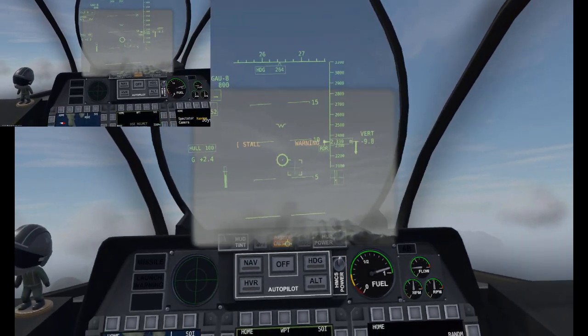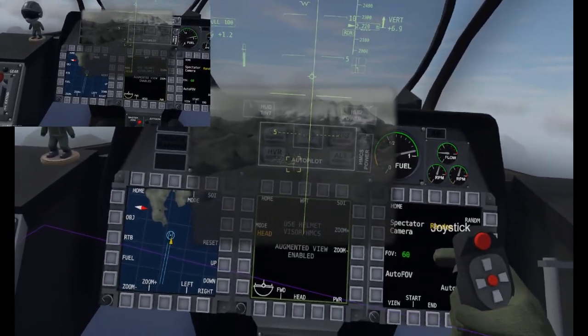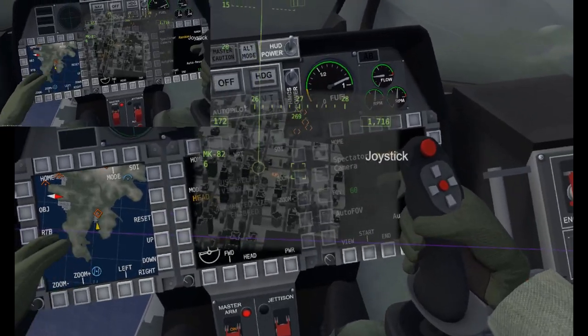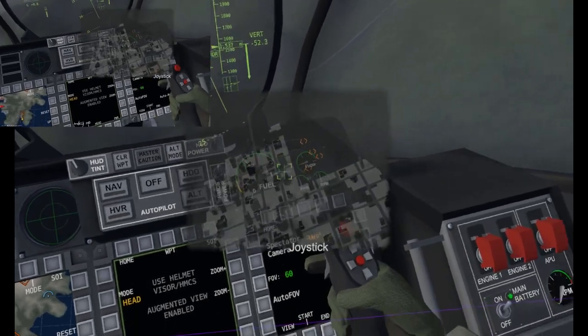We're going to be coming up to a target up here. As you see, we can look through the plane doing this, so I'm getting a nice angle upwards as I'm looking down. Oh, it's not painting my target — my sensor of interest wasn't set.